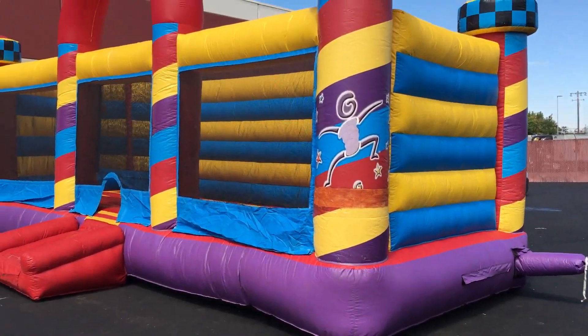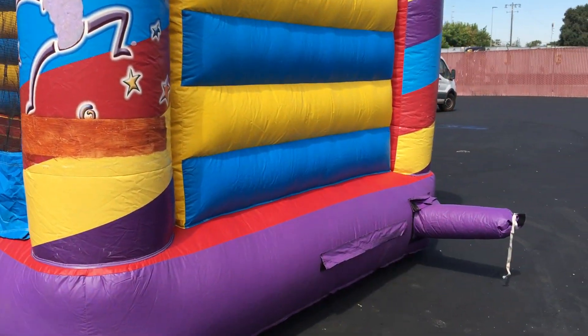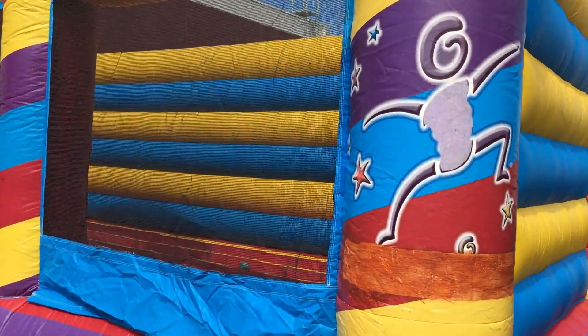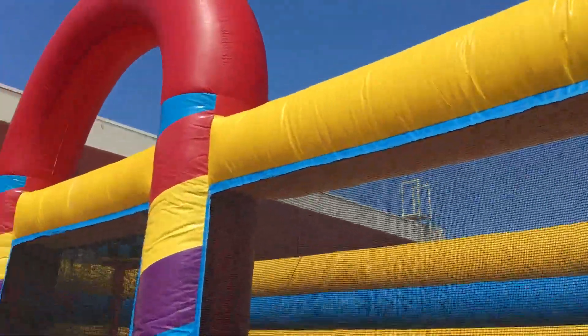This is an inflated basketball court. It's roughly 30 to 35 feet long, maybe about 12 feet wide or so. It's a former Pump It Up piece, so there's some vinyl paint put over the logos. It's in all-around good shape.